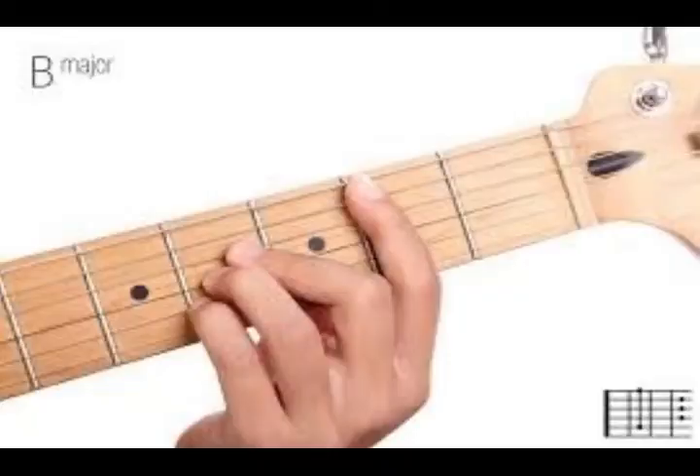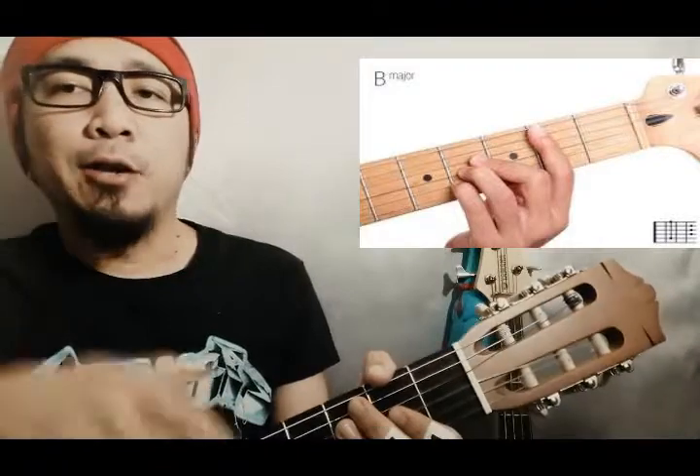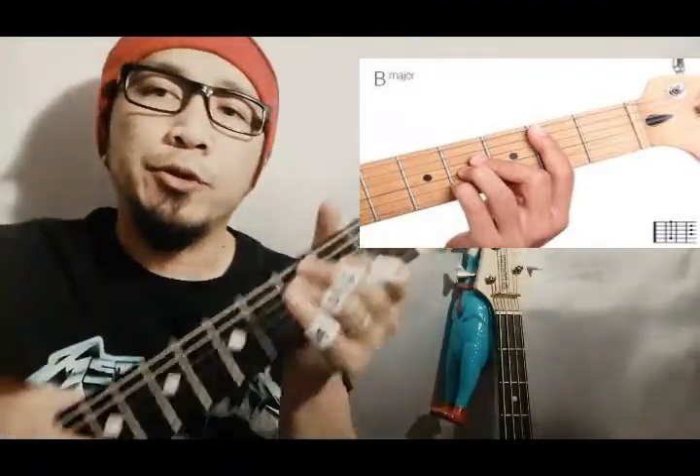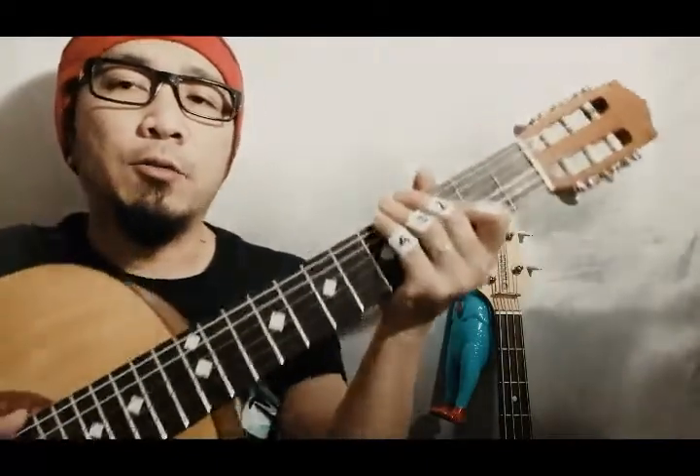Alright, magandang umaga sa lahat. Welcome to my TV. We will proceed now to ang pangkord natin ngayon — B major. Ina-release ko na lang yung aking mga chord na gagawin through alphabetical na lang. So yung nakalaan kasi, which is the A major, bumalik kayo dun sa na-una akong video.